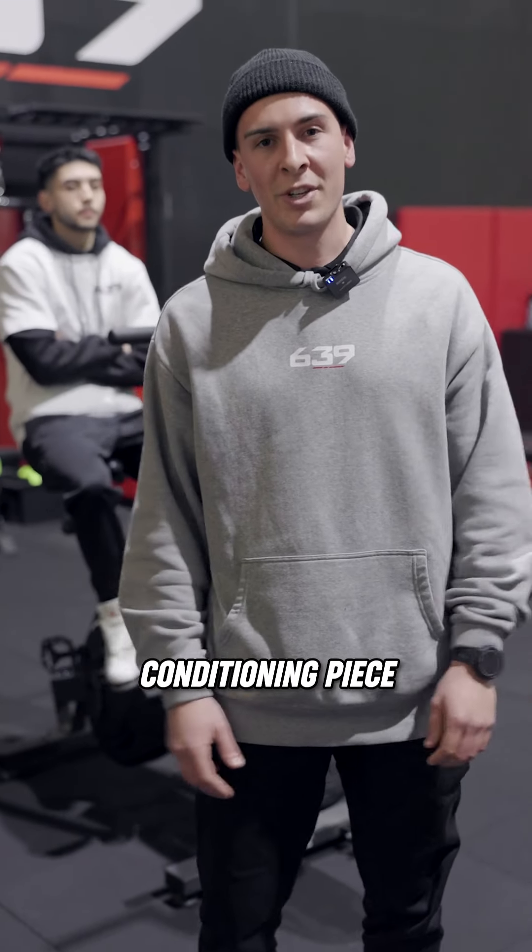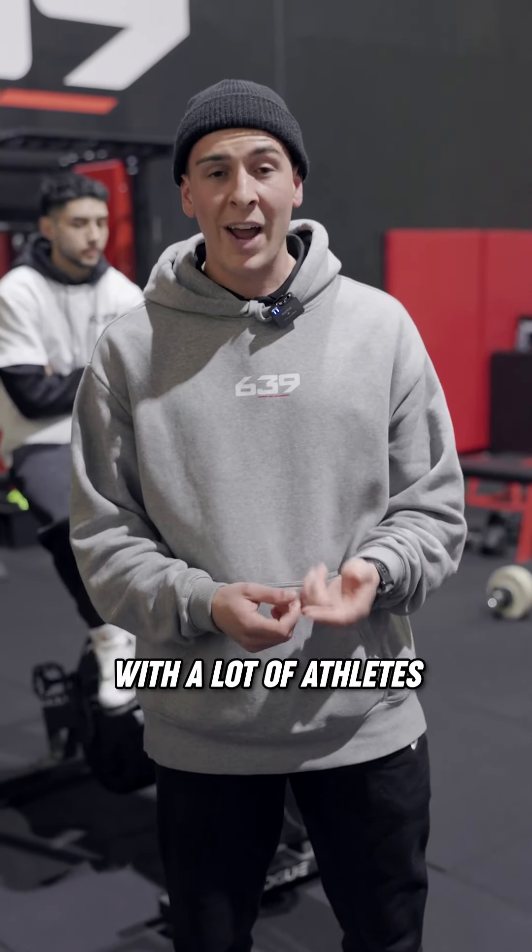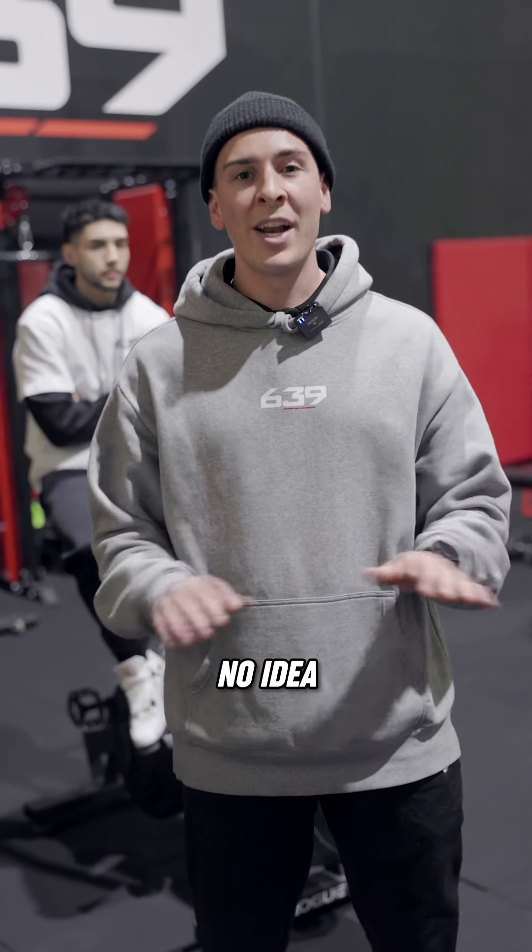Here we're going to run Raf through a max effort conditioning piece. The problem we've been having with a lot of our athletes is they're super fit, they're super strong, but they have no idea how to breathe.